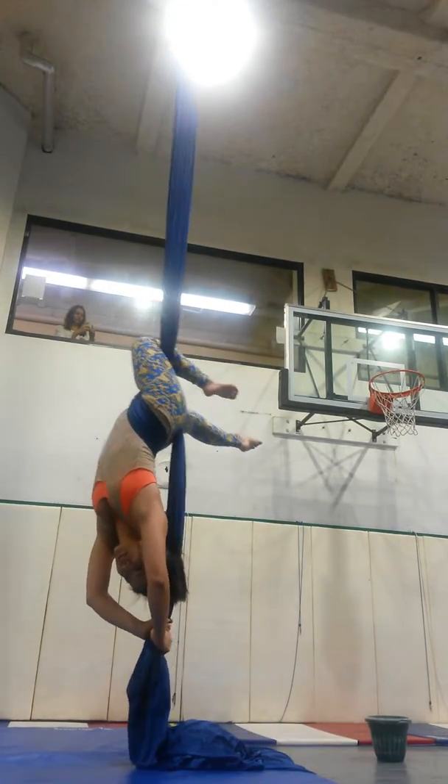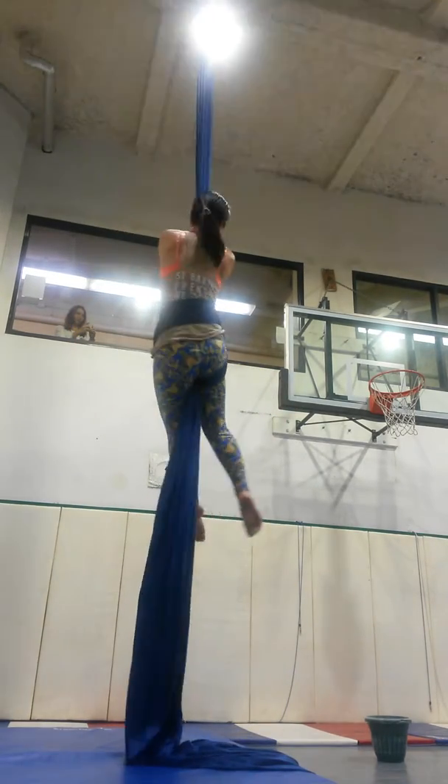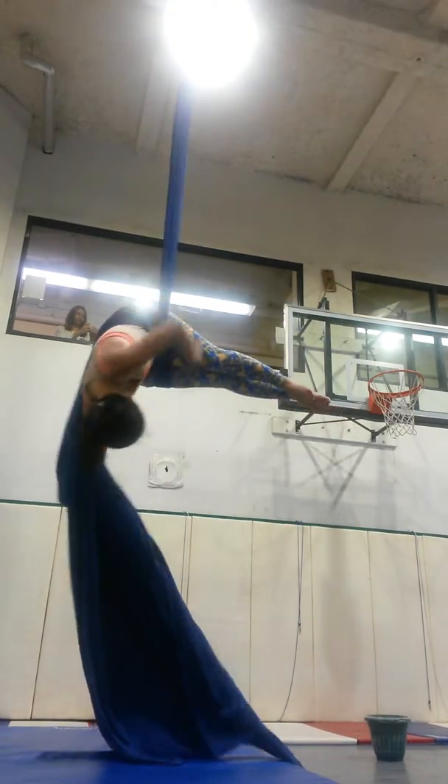Try to keep those feet pointed as you drop. Good. Getting better.